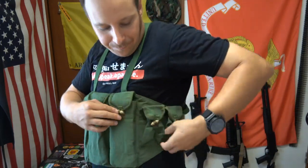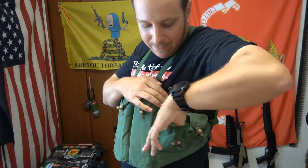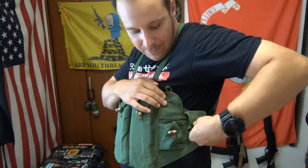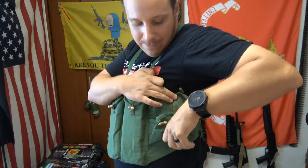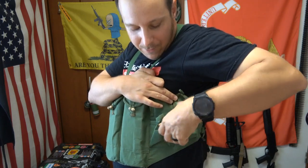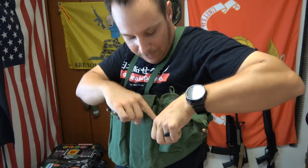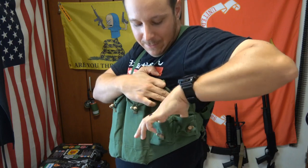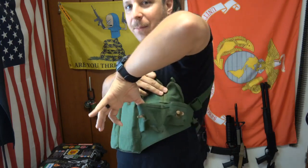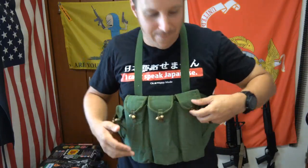The side pockets are more for grenades and stuff, and there's a general utility pocket. On the far back end you've got — I'm not sure if these are both general utility pockets; usually one has a little grenade spoon holder, but this model doesn't seem to. Basically two little tennis-ball-shaped pockets repeated on both sides, so you can use those for whatever you want.